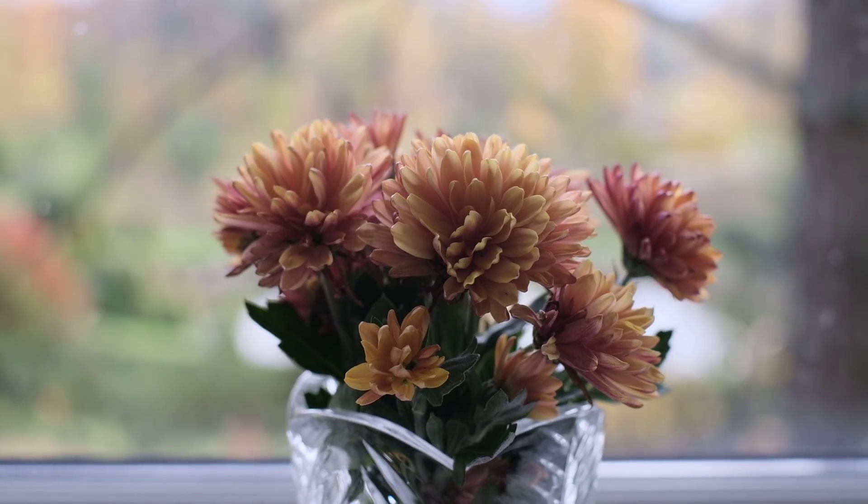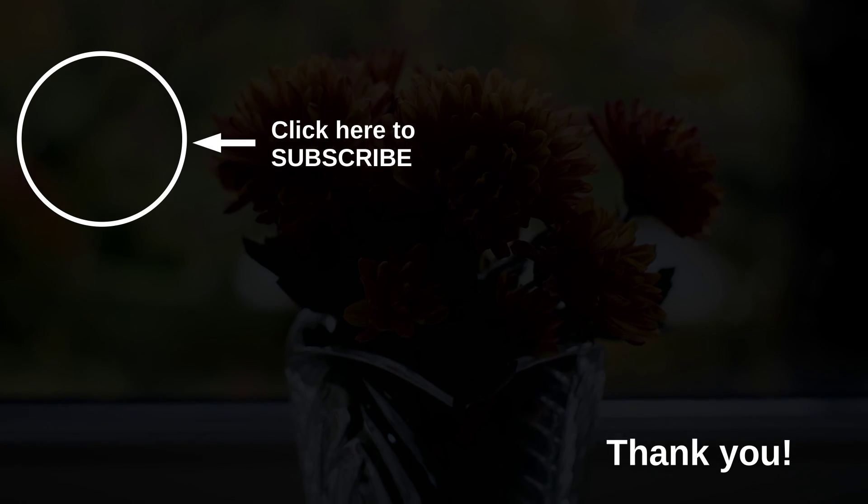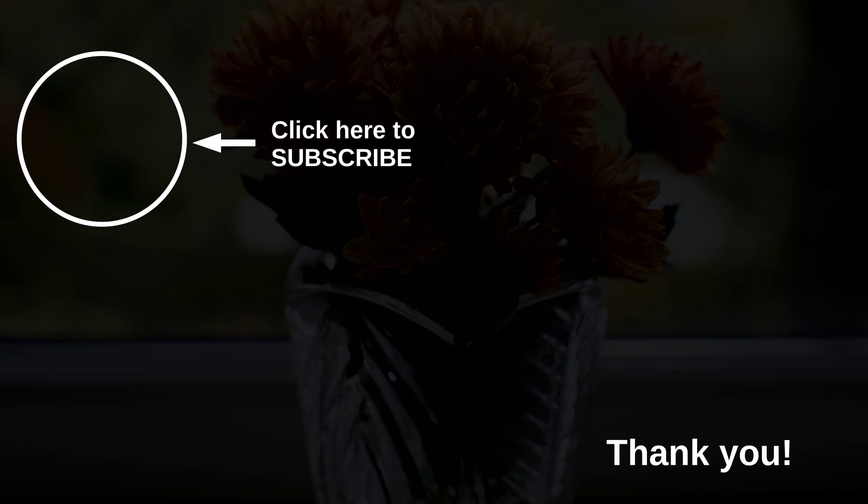I hope you found my video useful. If you consider giving me a like or even subscribing to my channel, I'll be very thankful. Till the next time, goodbye.